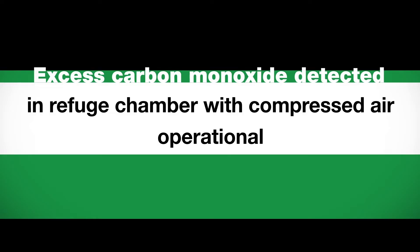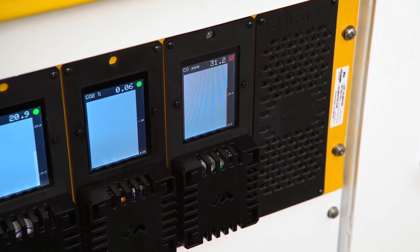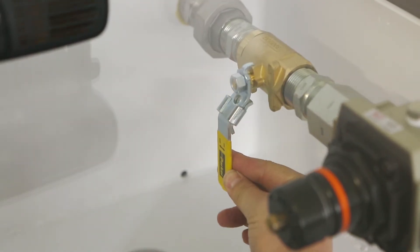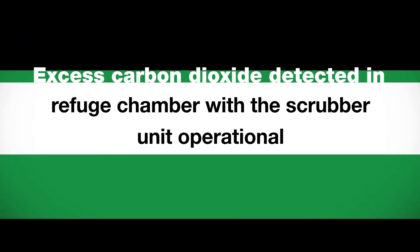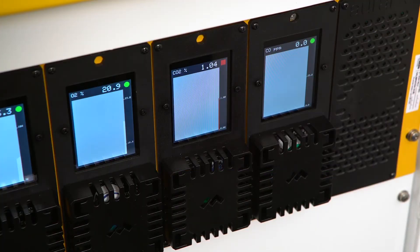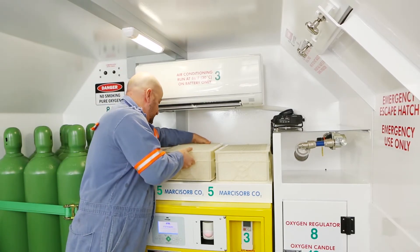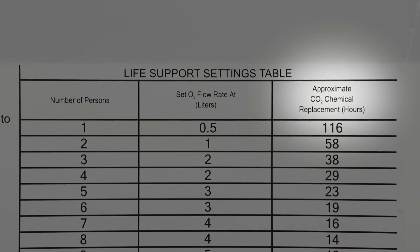Gas Testing Guide: If excess carbon monoxide is detected in the refuge chamber with compressed air operational, and the carbon monoxide level exceeds 25 ppm, isolate the compressed air supply at the ball valve and start the scrubber unit. If excess carbon dioxide is detected with the scrubber unit operational, and carbon dioxide levels exceed 1%, remove the Markasorb CO2 cartridges from the scrubber and replace with new cartridges. Refer to the life support settings table for approximate Markasorb CO2 cartridge replacement duration.